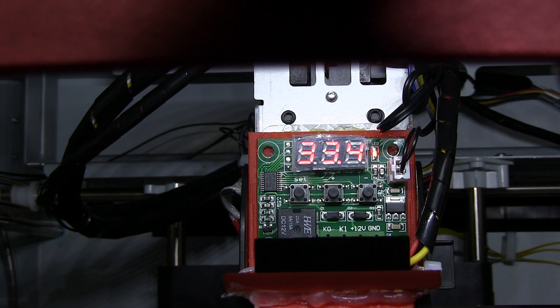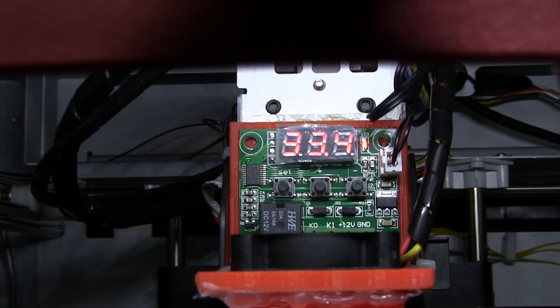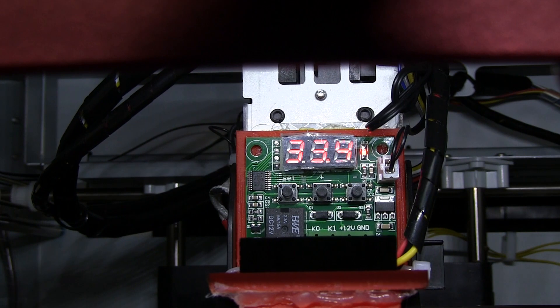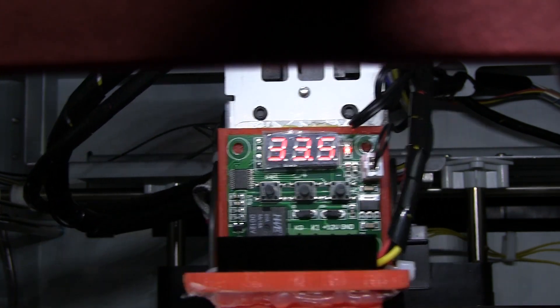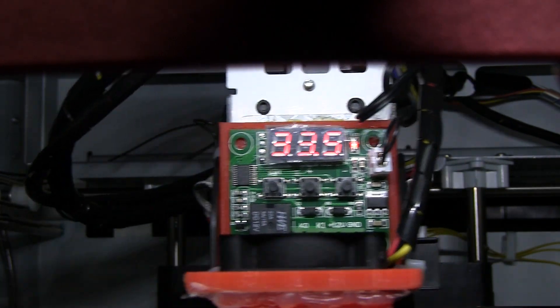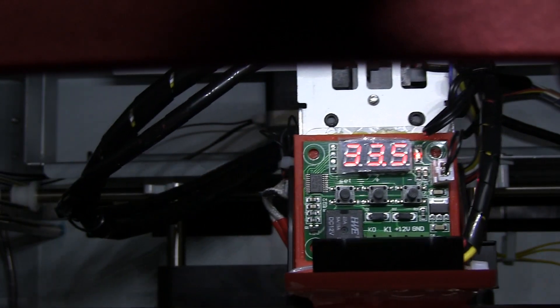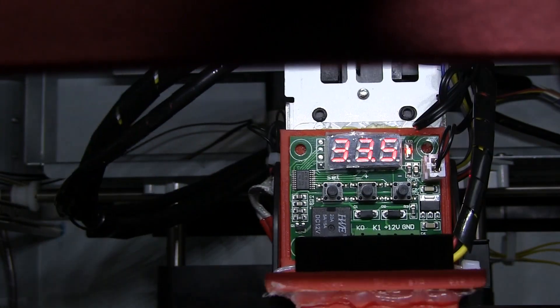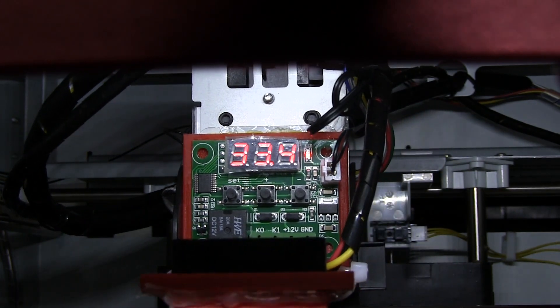So I made a cooler which senses the temperature around the nozzle. When it senses the temperature goes higher than a given preset, it turns on the fan and the fan starts cooling the nozzle. It works great — I can set it for different temperatures, like 20, 30, 50, or 80 degrees, whatever I want.